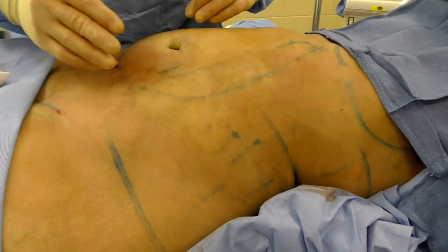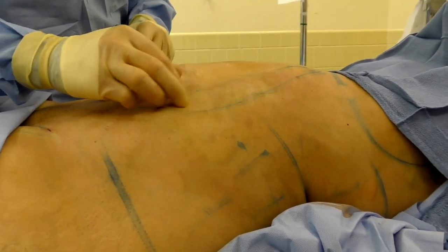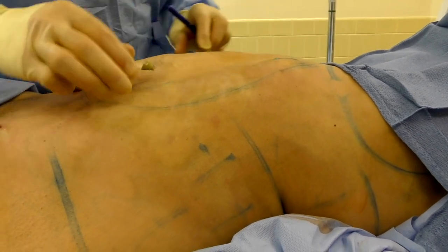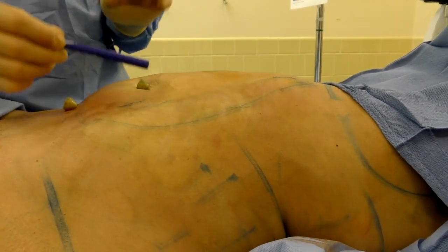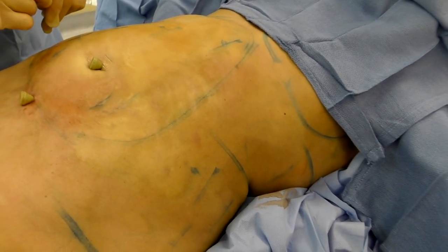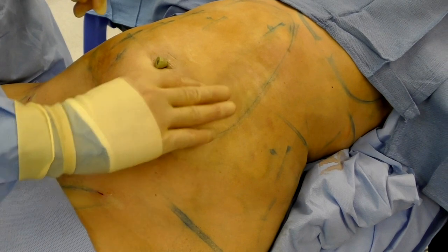I've completed the liposuction on the left, both lower and upper abdomen. The endpoint is really a pinch test — I'm pinching the fat to see how much is left. This side hasn't had any done yet, so it's going to be significantly different. When I go to the other side, I'll compare both sides to determine the endpoint. You always have to leave some fat behind. If you take all the fat out, you're guaranteed to have contour irregularities. The fat layer is what makes it look smooth.